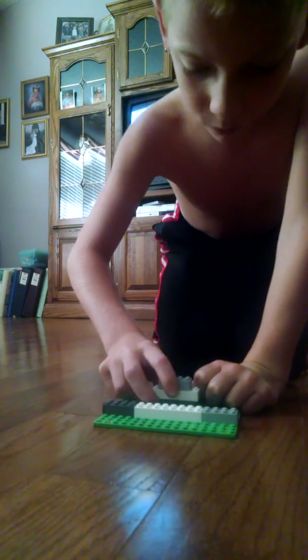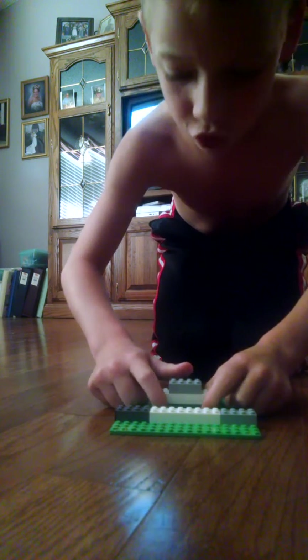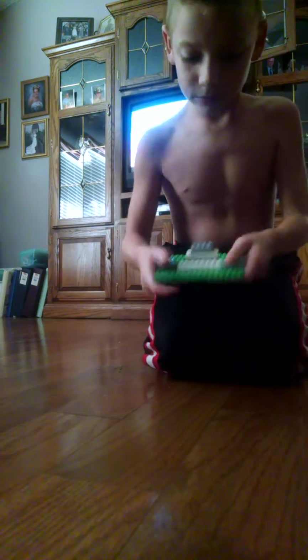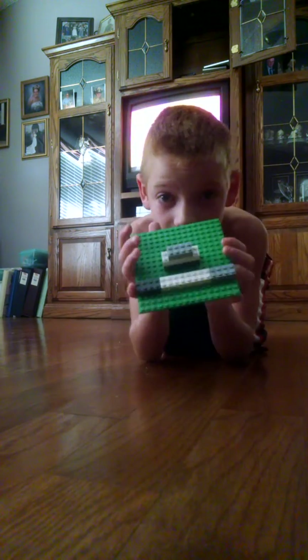It's whatever size foam you have. I usually just put two dots, like this. And that's the built thing — make sure that's the built thing.